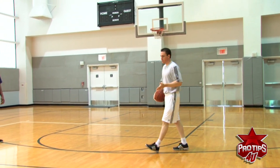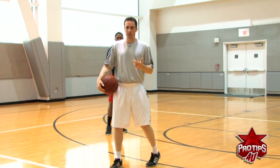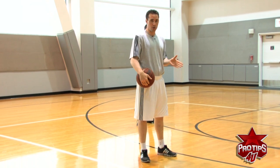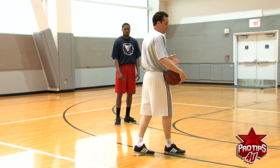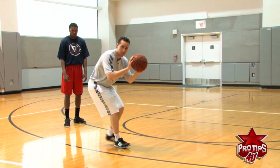A lot of players, the mistake they make is when they come back, they do a couple of things. They come up — which means what? They're off balance. So you want to stay low until you shoot it. The other thing is their feet. Their feet might be together, so even if you are low, it's tough to be on balance.